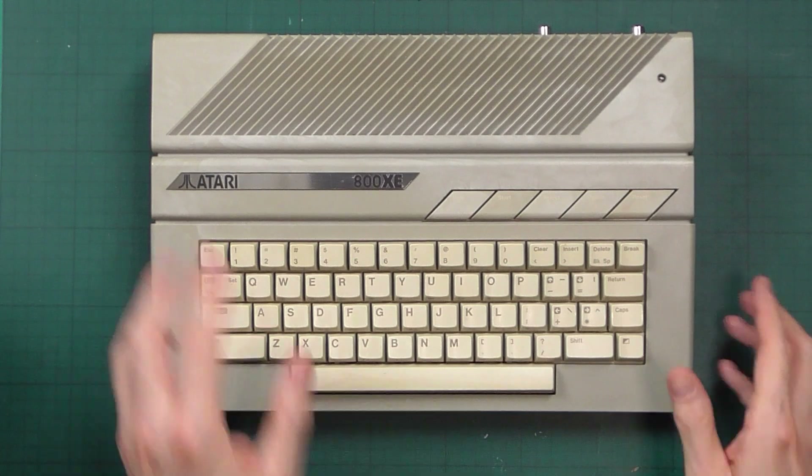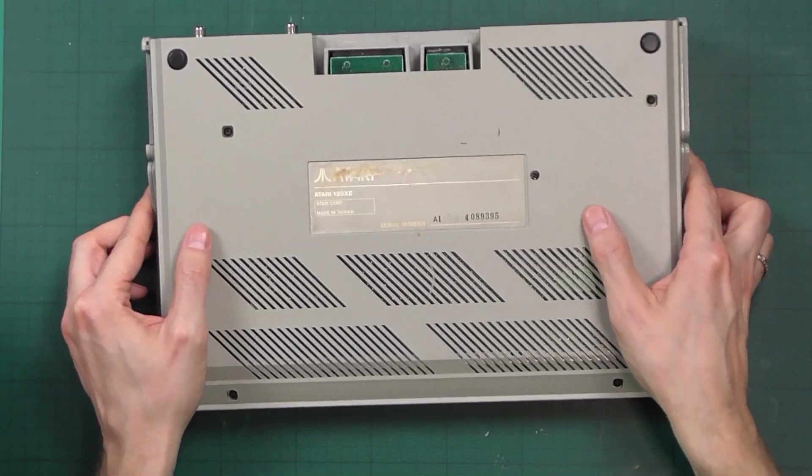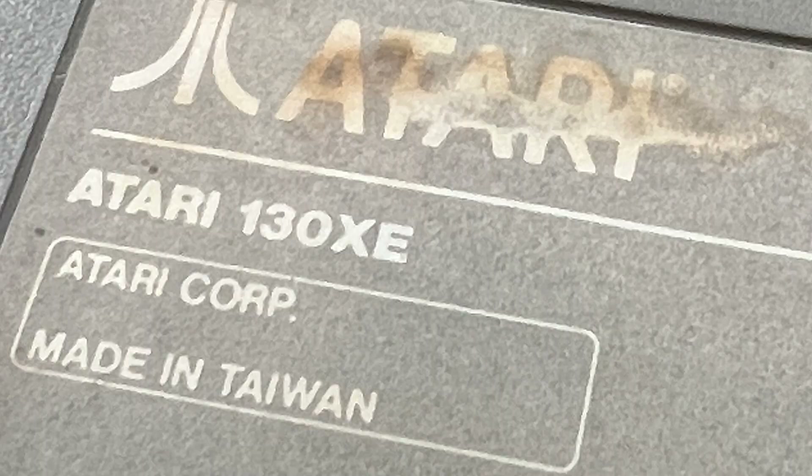This is an Atari 800 XE, which is actually a 65 XE relabeled and rebadged, sold in Europe to ride the fame of the Atari 800 which was widely successful there. So this is in theory just a 65 XE. After turning the computer over, the label on the bottom says Atari 130 XE, which is in conflict with the badge on the front. So this could be a mistake with the label, or effectively this computer isn't what it says it is.